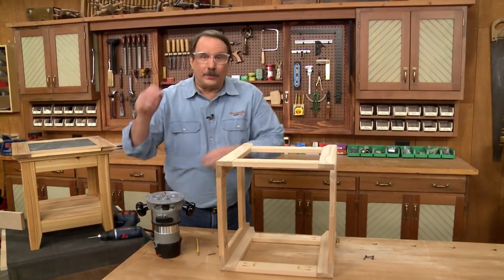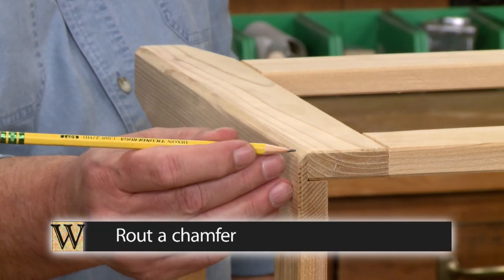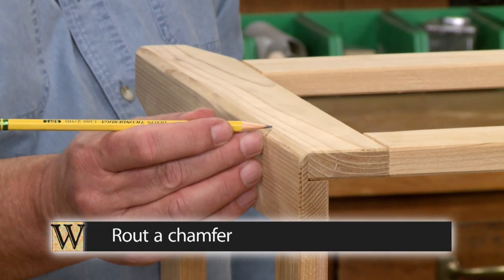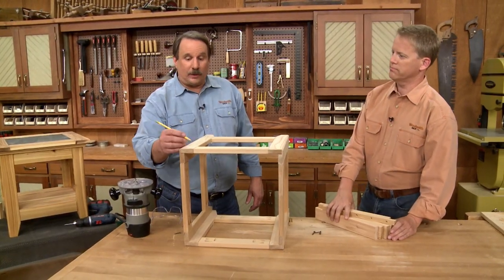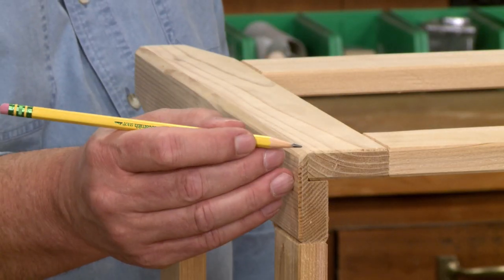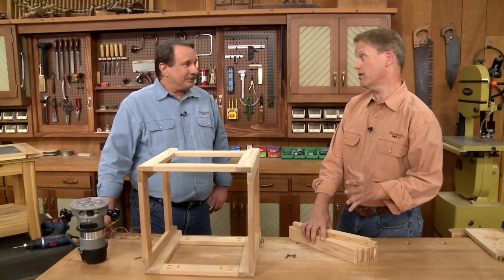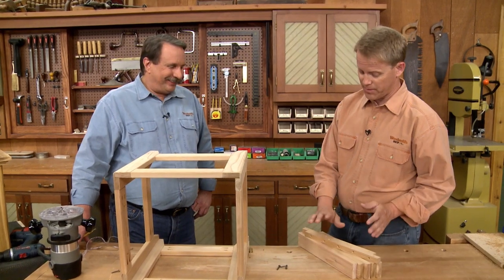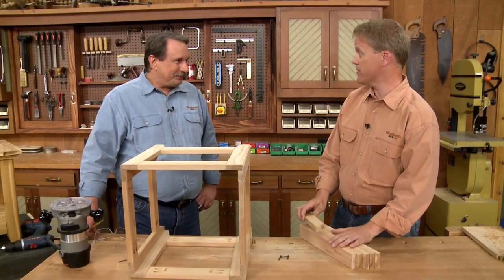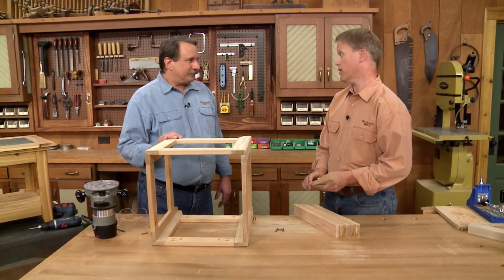After the glue dried on the whole base assembly, I finished up routing a chamfer on the outside corners. This chamfer goes along with all the chamfers routed on the other pieces before and totally hides the joint line — it's a great-looking detail. I've also finished up putting a couple of cleats and some slats that go along the bottom to create a storage place, and best of all they're going to hide those pocket holes on the bottom.